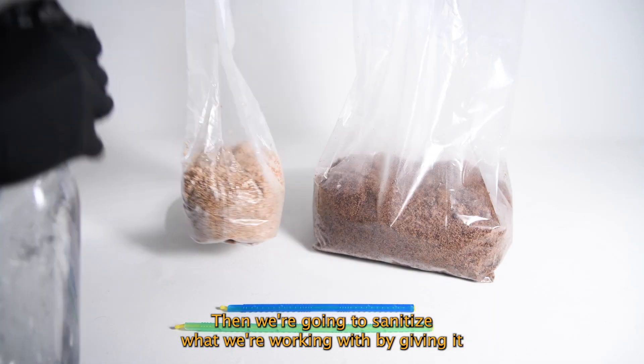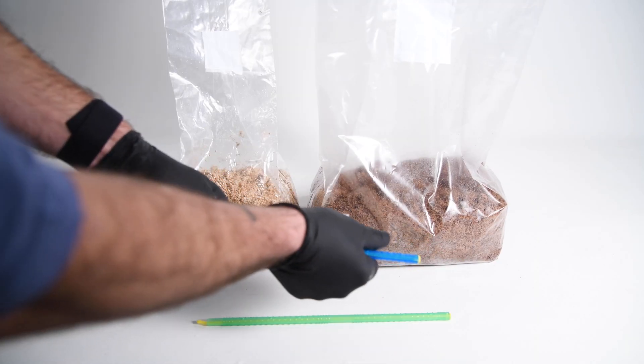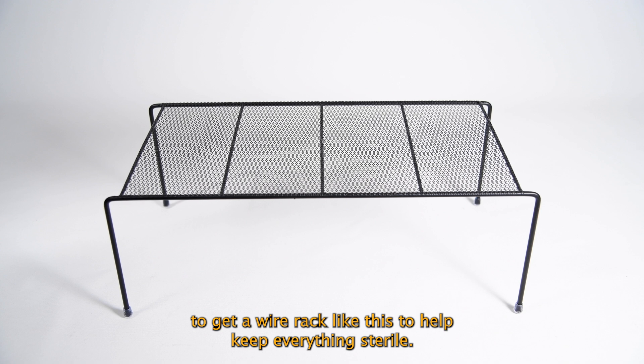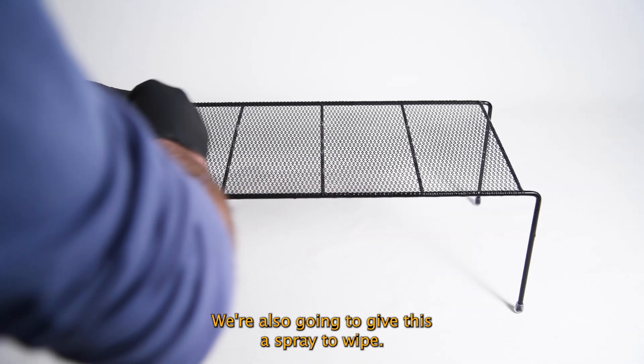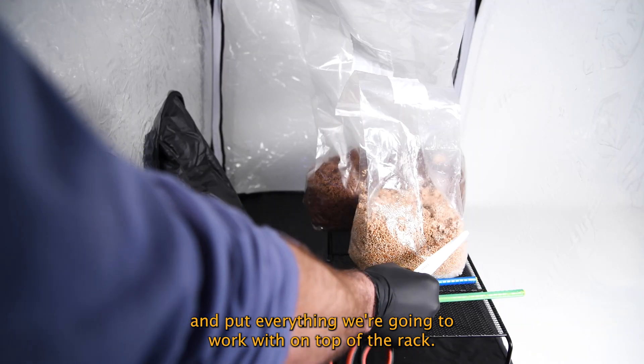Then we're going to sanitize what we're working with by giving it a spray and a wipe. It's important to get a wire rack like this to help keep everything sterile. They're fairly easy to find — we got this one from Kmart. We're also going to give this a spray and a wipe, put it in our Still Air Box, and put everything we're going to work with on top of the rack.